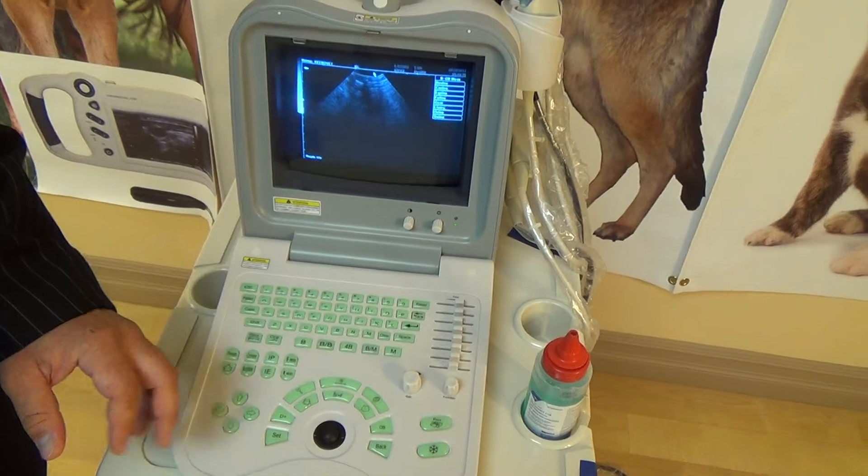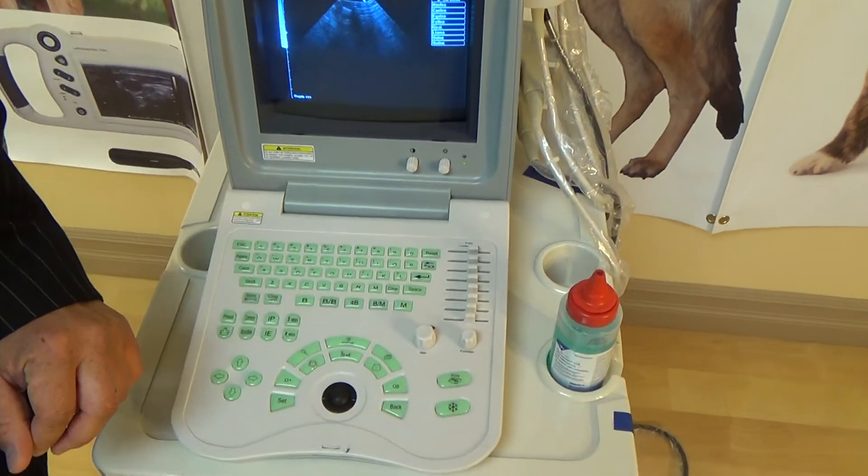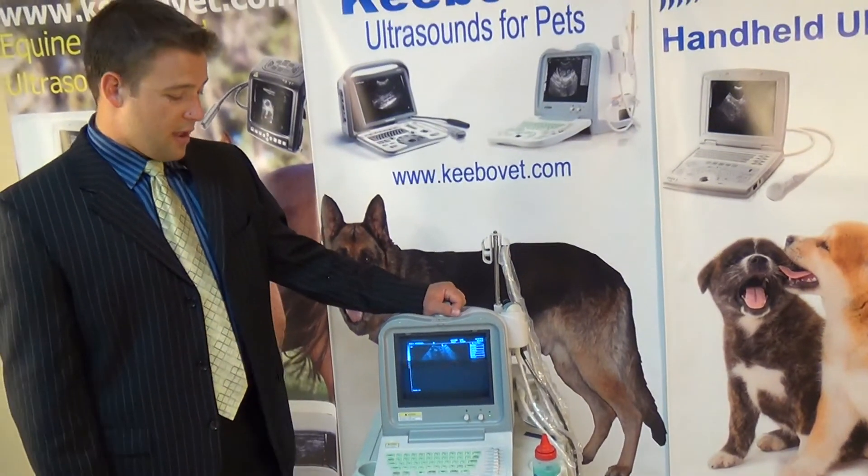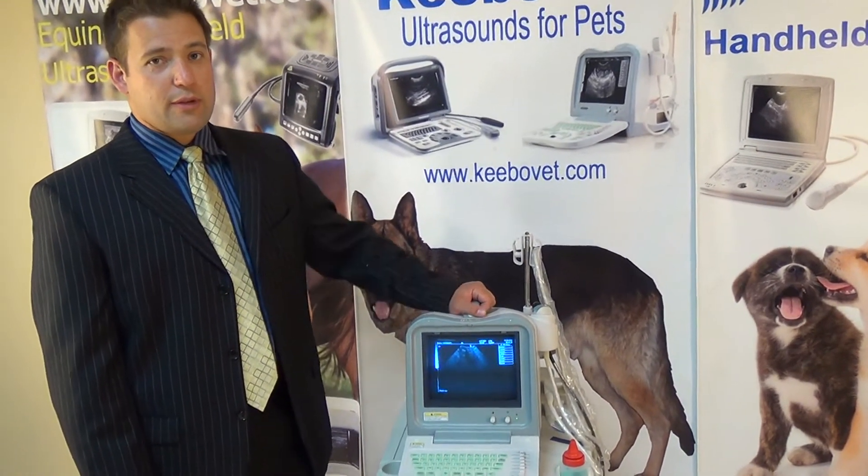That concludes part two of three of our machine. Once again, remember that the updating you see on the screen is just because it's a CRT monitor. We'll see you for part three of three shortly.